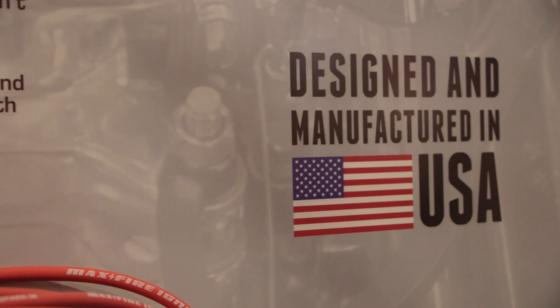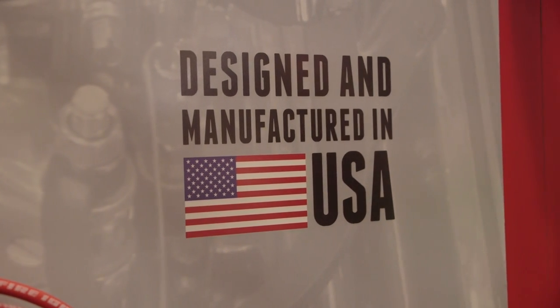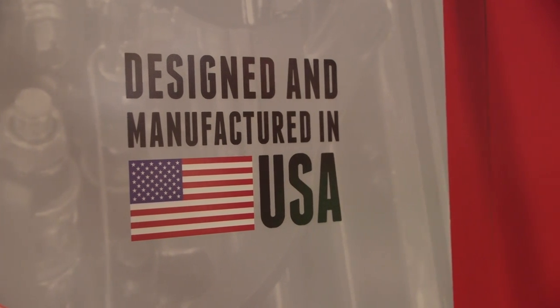Probably the greatest single thing is they're made, designed, and packaged here in the United States of America. And they're very price affordable, competitive with everybody else's parts.